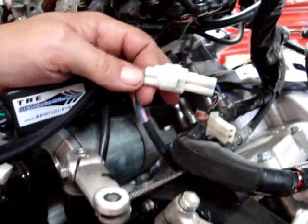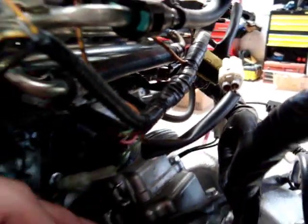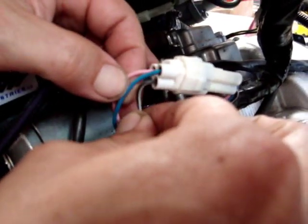Now there's another plug back here that looks just like this one — it actually goes to your fuel system. You've got to make sure and not plug it into that one, because if you do your engine is going to run really bad, your fuel light will come on, and a few other things. So just make sure and get the one that has the pink, the blue, and the black wires.